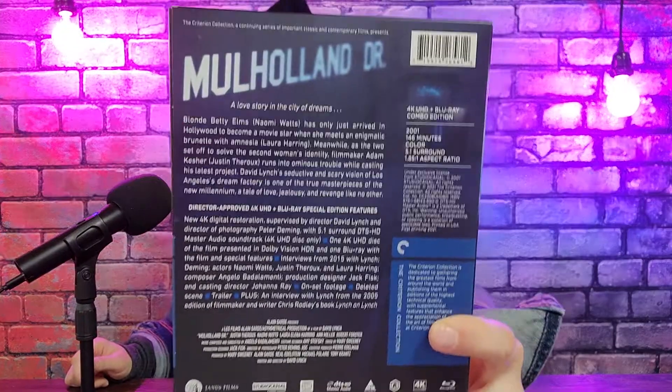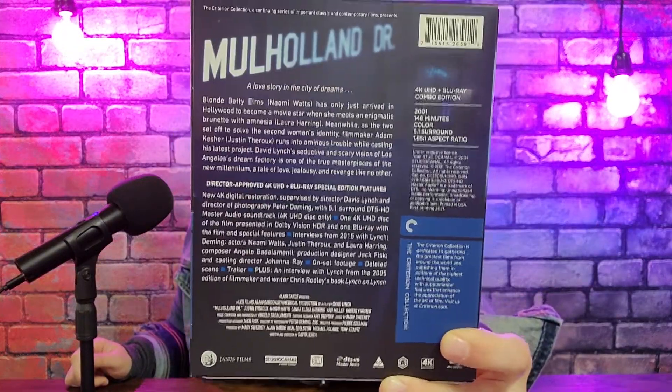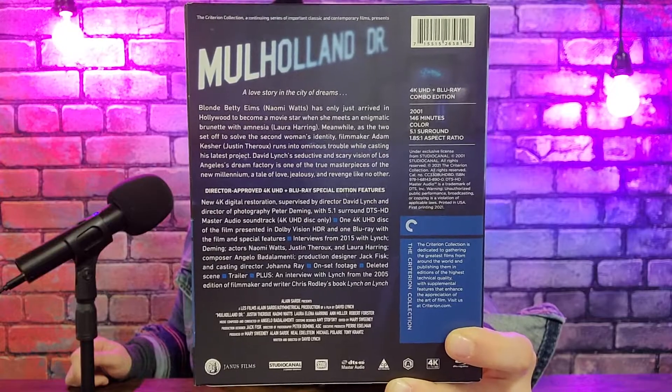I don't have to tell you guys that this release is special because it's Criterion's first ever 4K release. There's the front — this is a matte finish box we got going on here. Here's the back with the details; if you want to pause and check them out, go ahead and do so. Let's take this first box cover off. It is not a hard box, it is a regular cardboard box, so be careful with this guy.